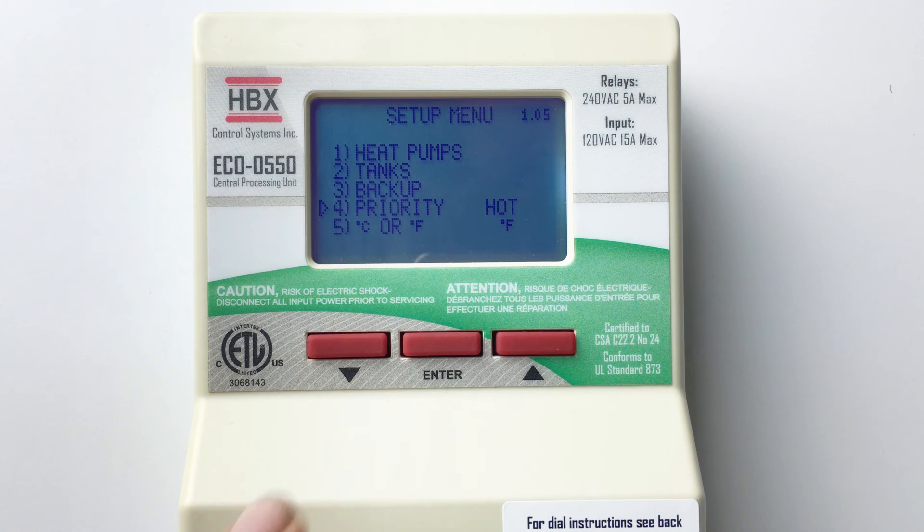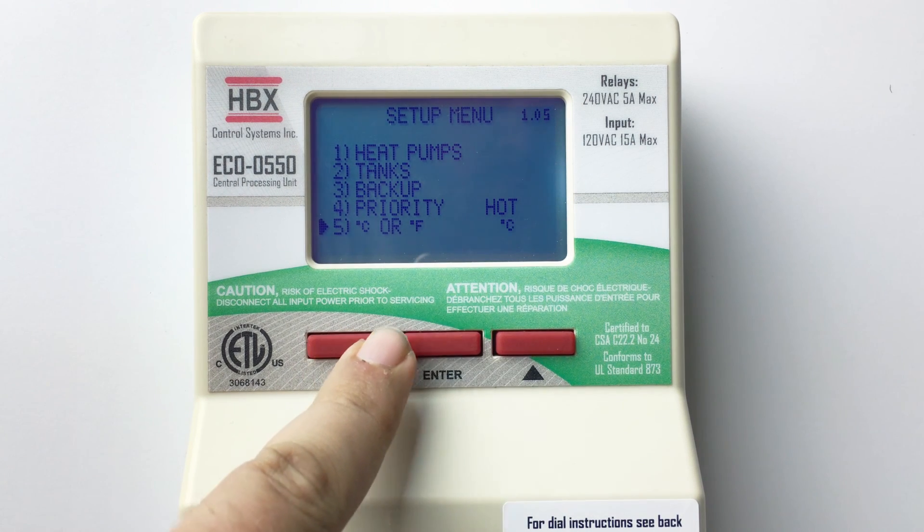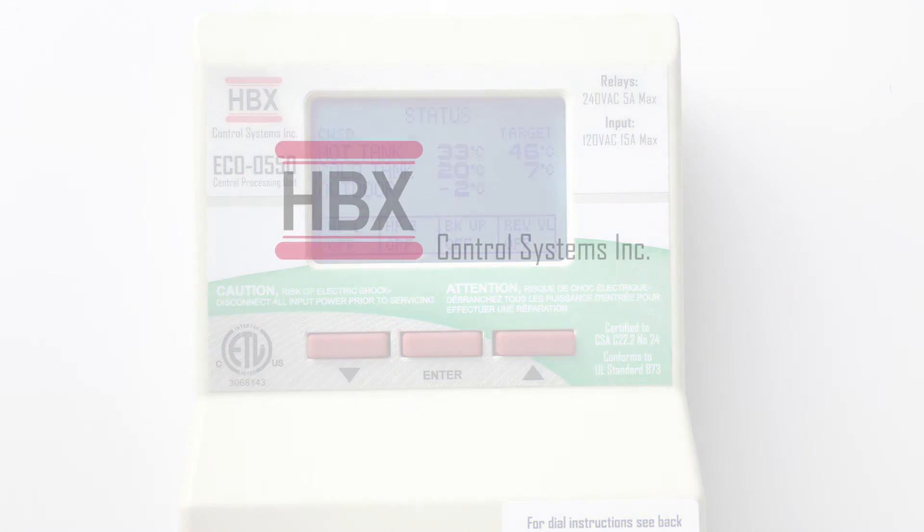Degrees Celsius or degrees Fahrenheit allows you to determine what units of temperature the control will display. If you are more comfortable using Celsius or Fahrenheit, you can program the control and then change the setting. The control will automatically convert the units for you. That's how easy and intuitive the Eco550 is to program. Thank you for watching.